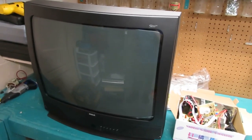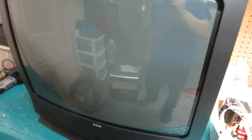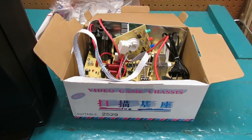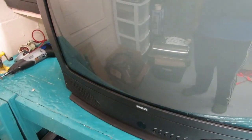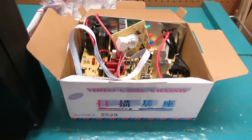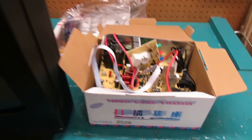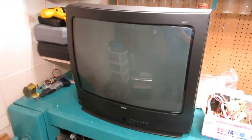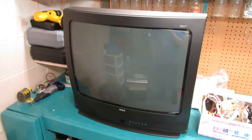Hey everybody, PCB Junkie here. So today we've got one of these and we've got one of these. We're building an arcade monitor.